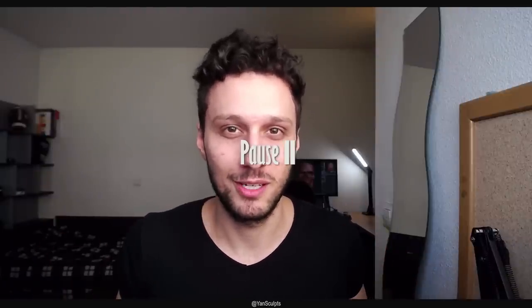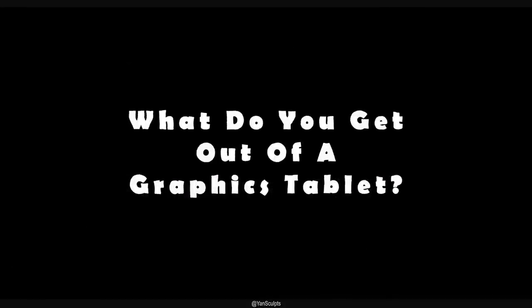Make sure you watch till the end of the video. Now let's rewind — what do you get out of a graphics tablet?